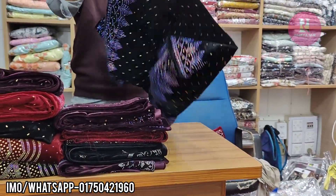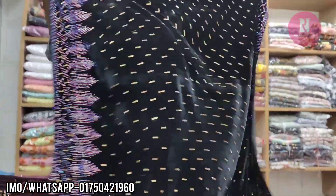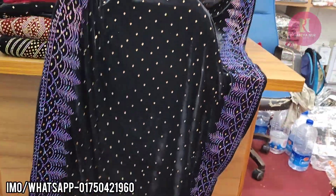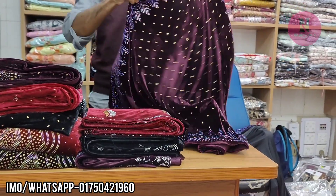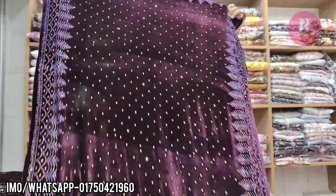Okay, this is a green color. This is black. This is black color. This is a brown color. This is brown color.